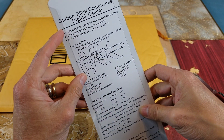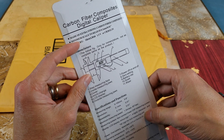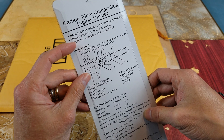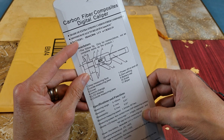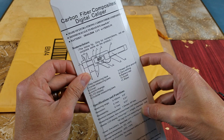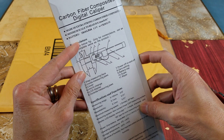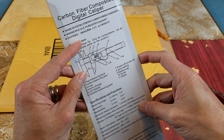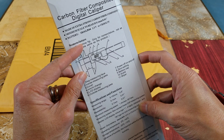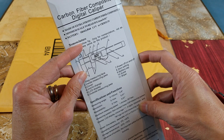The box says carbon fiber composite digital caliper, made of extra strong carbon fiber composite. Minimum scale is 0.1 millimeter or 0.01 inch. Battery size is SR44 or LR44 at 1.5 volt, or CR2032 at 3 volt.